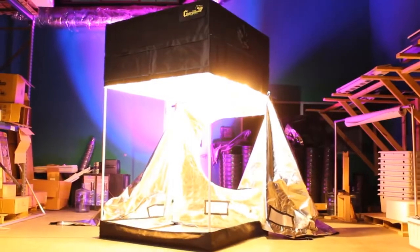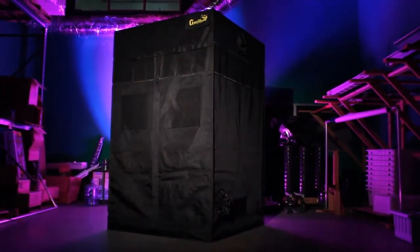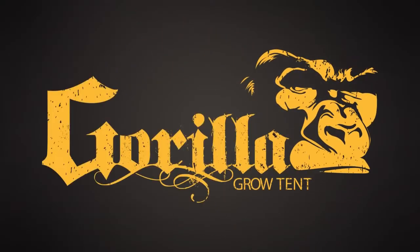Gorilla redefines the Grow Tent — made for pros, essential for beginners. Trade in your Grow Tent for a Gorilla growing experience. Tallest, thickest, strongest.